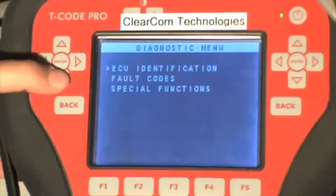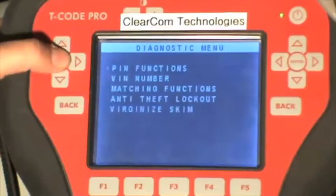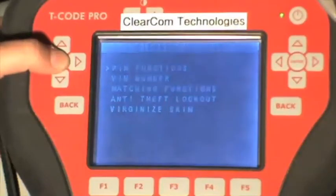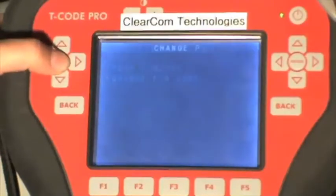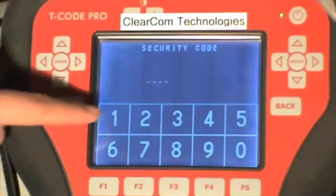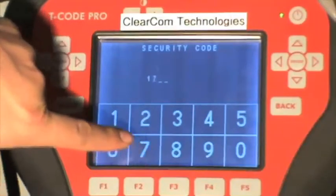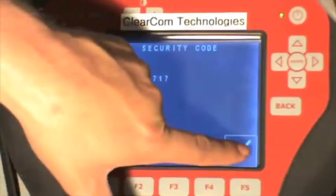We scroll down to special functions — this is a pin function so we press enter again — then scroll down to change pin code. We read out the pin code previously from the SKIM module and it is 1717. Press the check mark.